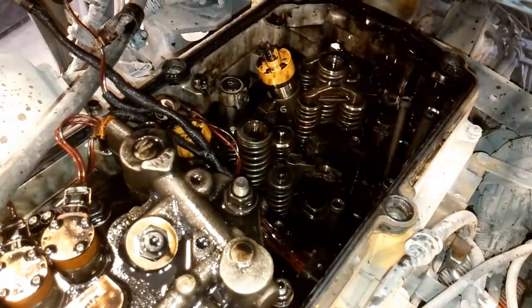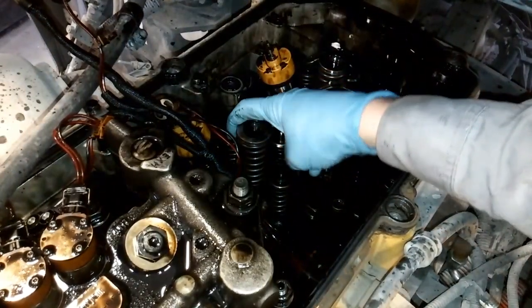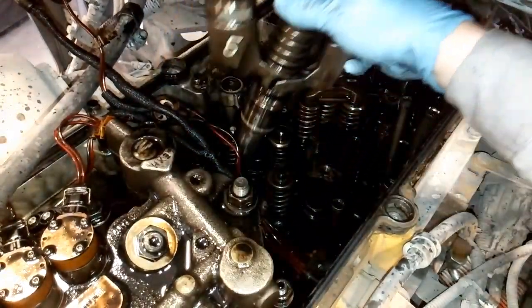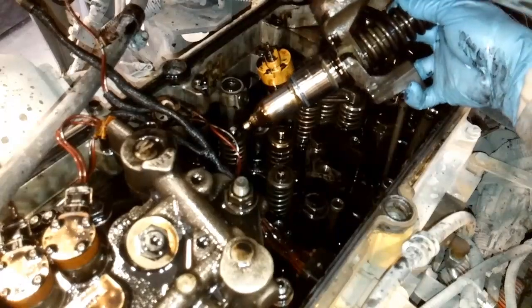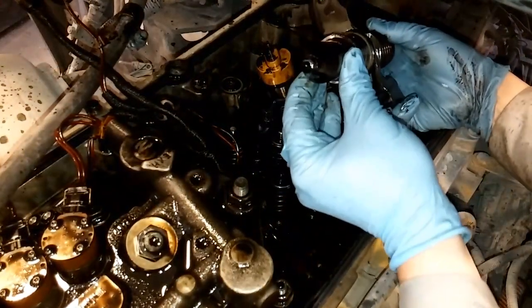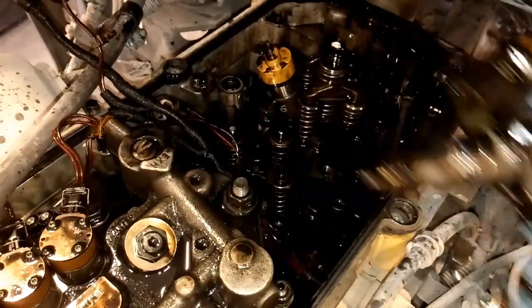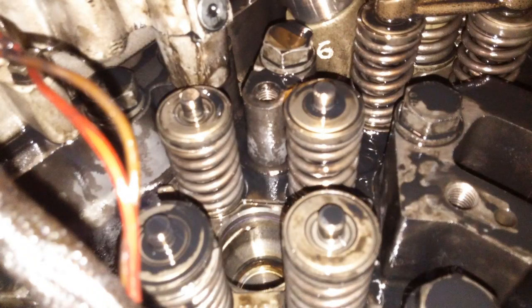Now it doesn't matter what type of fuel system you have — this is an electronic unit injector fuel system, which is cam-actuated. Or if you have a common rail or a Huey system, you're going to want to look at the injector tip and make sure you don't have any mechanical damage. Now you can see the fuel draining off — most of that's going to fall in the cylinder, and you'll need to evac that out. So we've removed our injector.